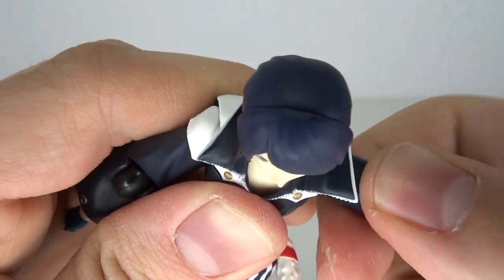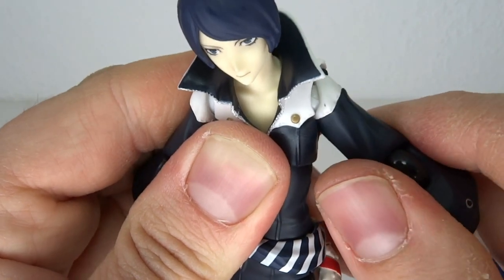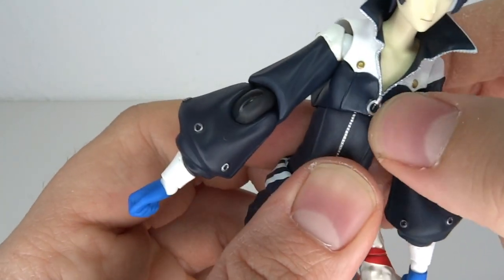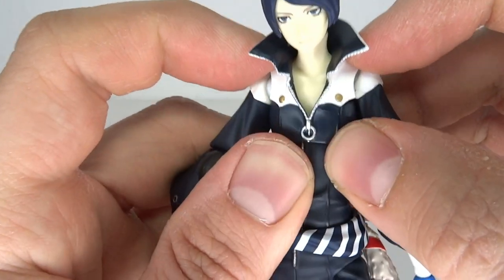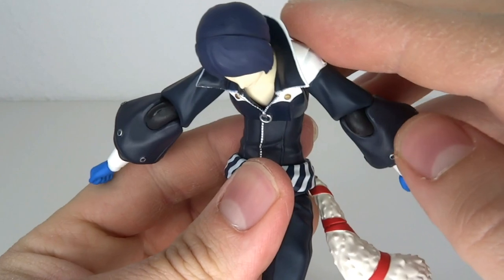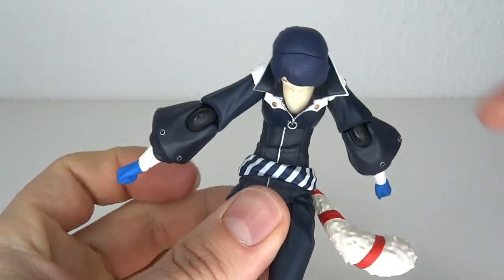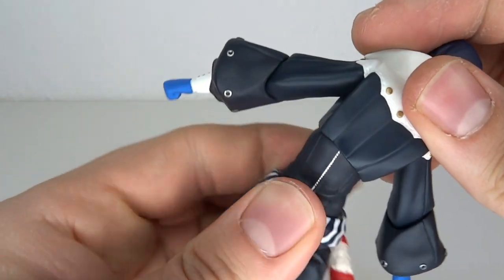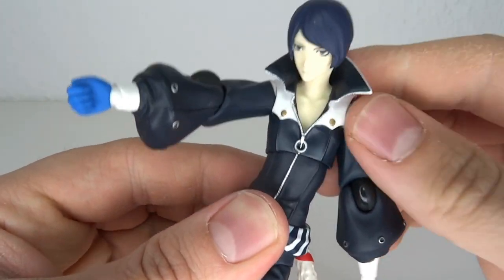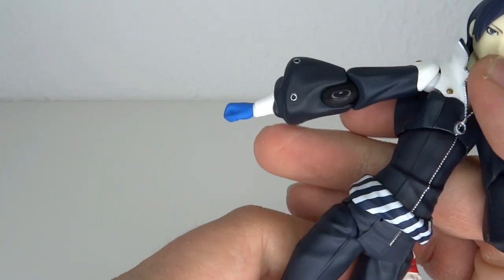Now the torso articulation is really something else. The entire torso piece is actually soft plastic. Forward motion — very good. He does take a bow. To the back, not so much, but still — this is really impressive. Does leave a little bit of a gap obviously. Does rotate all the way around — very mobile. And does also tilt side to side, way too much actually. It does kinda break off the zipper, but what are you gonna do about that — you can't really change that.